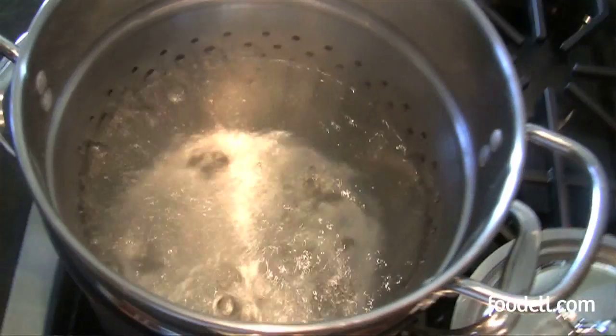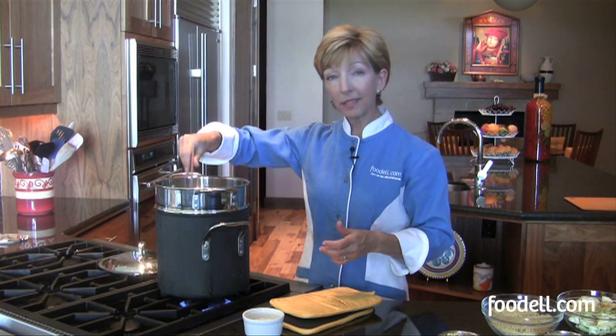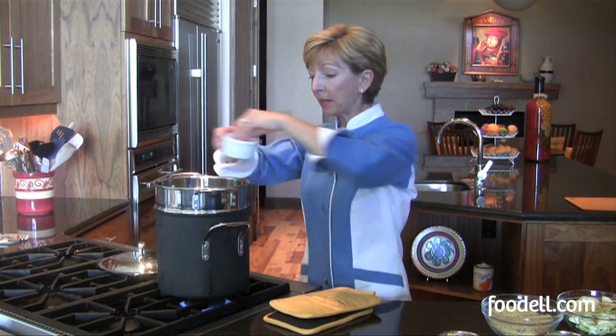So once your water comes to a rolling boil, add your pasta to it. The quantity is about two to three ounces per person, depending on what else you're serving with it. You want to let it cook pretty much undisturbed. Give it a stir so it doesn't stick together, and also add a big heaping of salt as soon as you add your pasta — that will keep the water boiling.